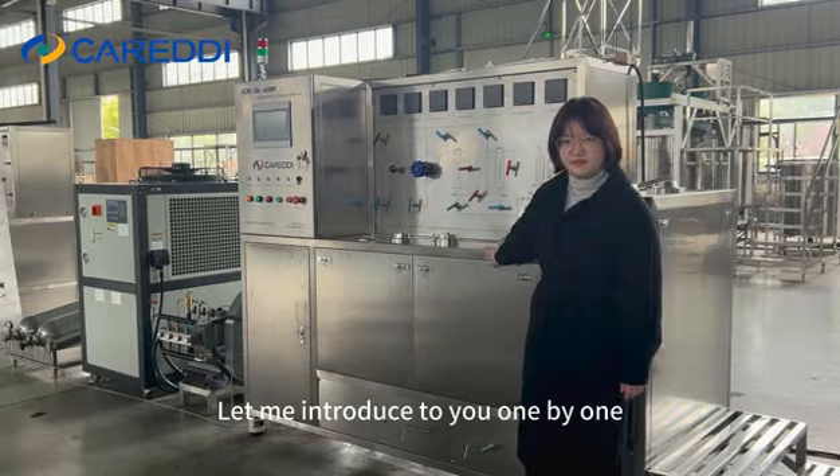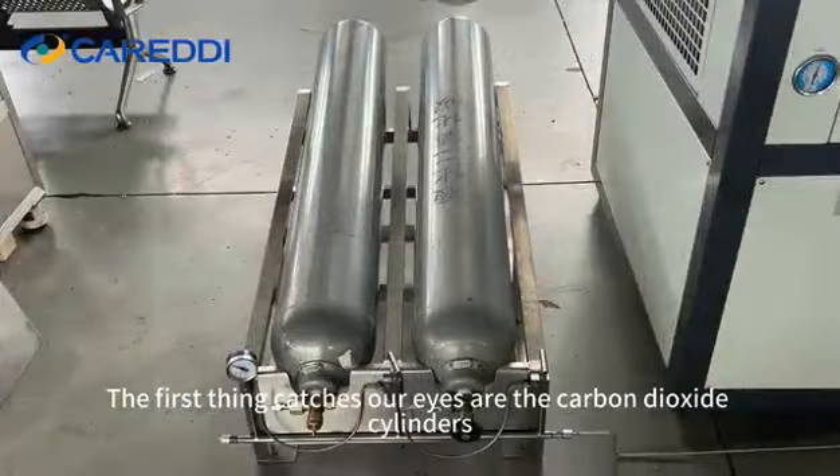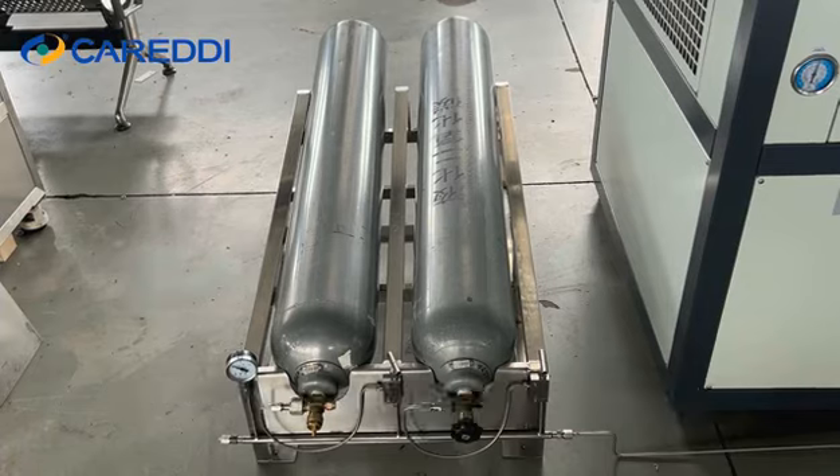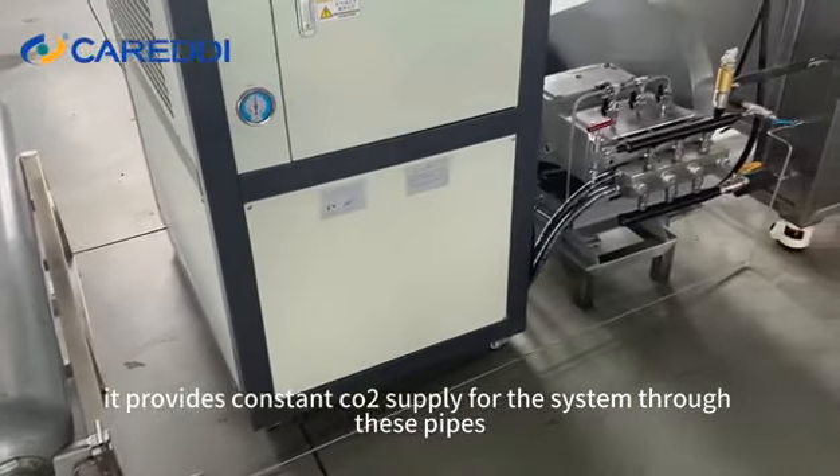Let me introduce to you one by one. From left to right, the first thing that catches our eyes are the carbon dioxide cylinders. They provide a constant CO2 supply for the system through these pipes.